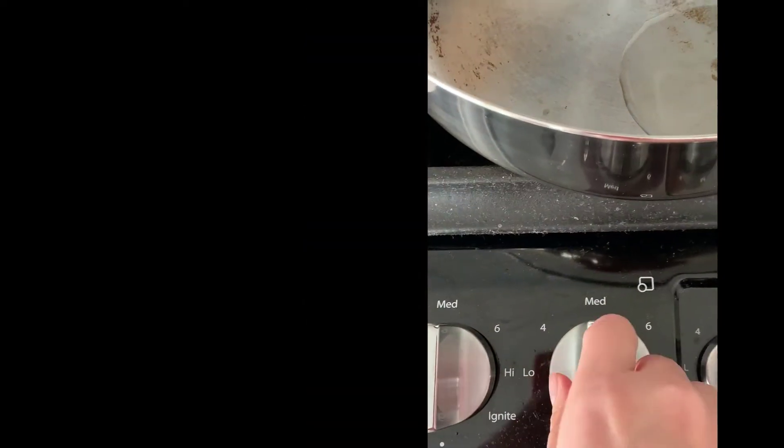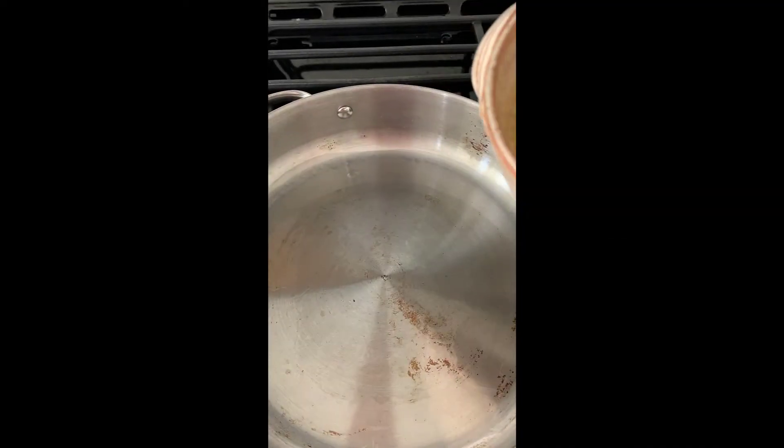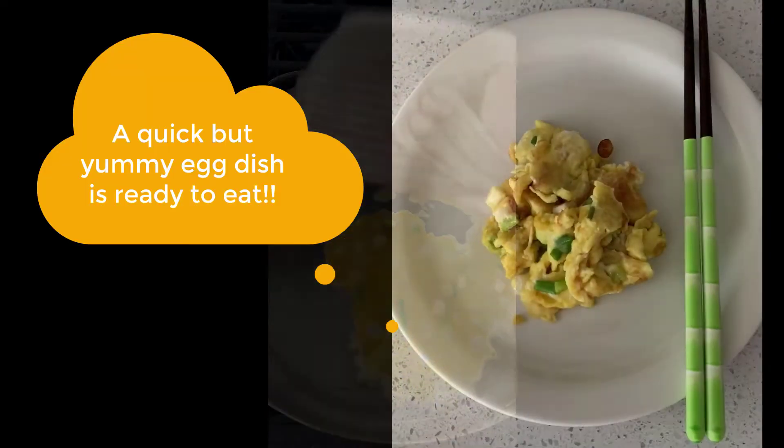Heat the cooking oil on a pan. After the oil gets heated, pour the mixture on top of it.